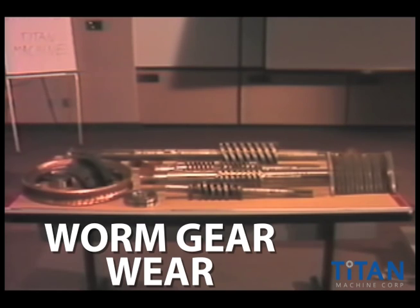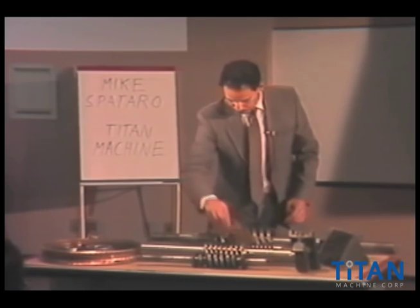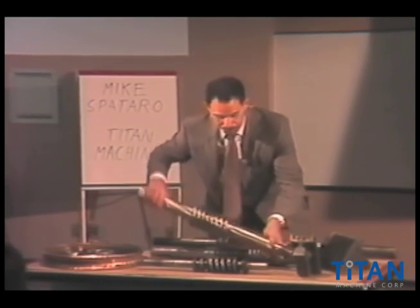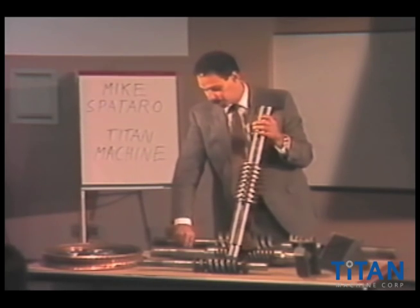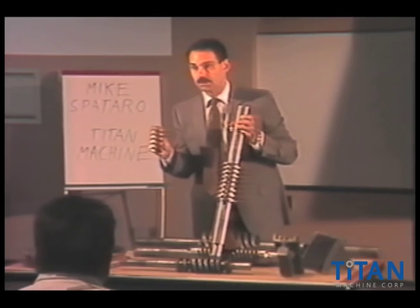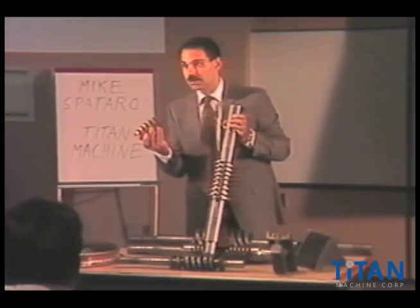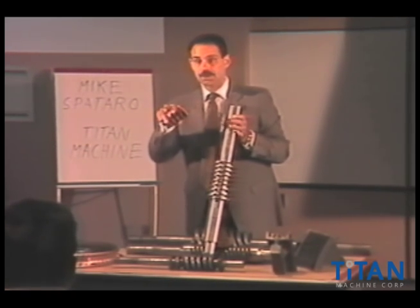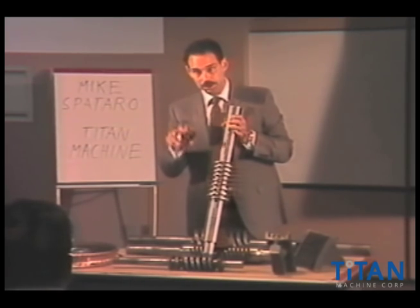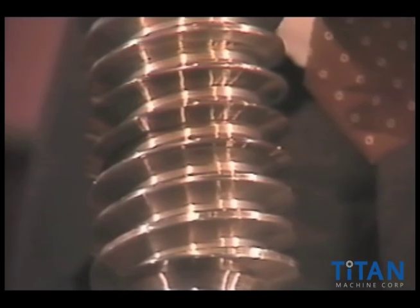I have samples all around here that I can show you. This particular sample is going to show you that not only do gears wear out, but worms wear out as well. Unless you really look a step further into the gearbox — not just looking at an inspection cover up on top, but go a step further, spend an hour with that machine, drain the gear case oil, and take a look at the worm.